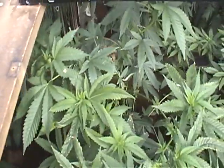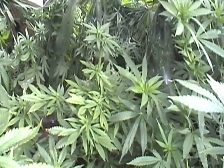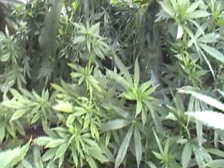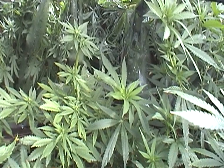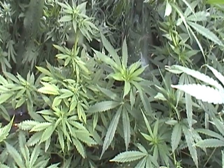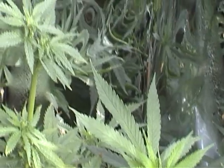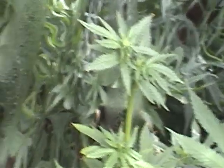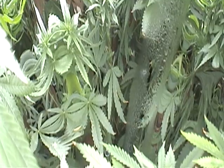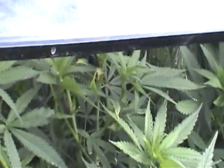It's beginning to flower. It's pretty nice. That just goes to show that you can flower the plants outside.